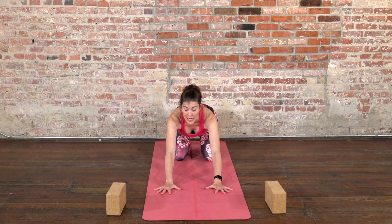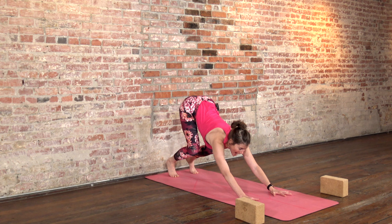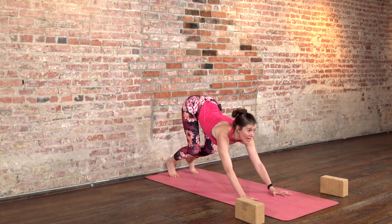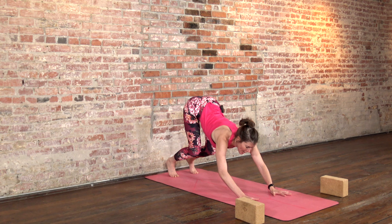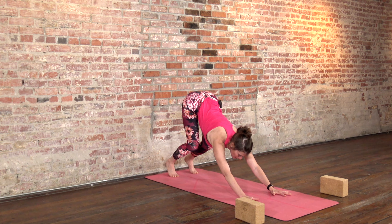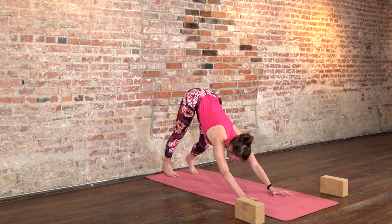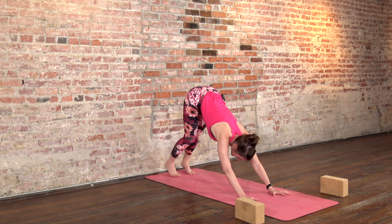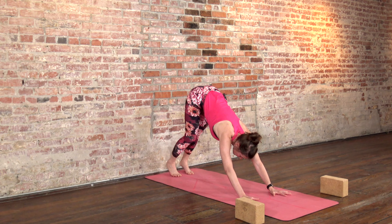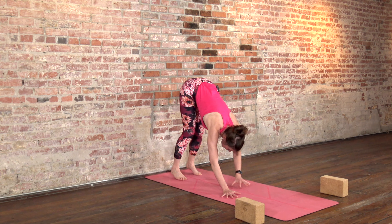Keep your hands where they are, curl your toes under, send your hips back, and then lift your knees. Keep your knees very bent for a moment, pull the outsides of your hips back, and press forward into your hands. Try that little action again — bend the elbows wide, squeeze the elbows underneath you to the floor, feel the upper arms work, then keep that as you stretch the arms to straight. Pull the hips back and press one heel back and down, bend one knee, press the other heel back and down. You're taking a little walk through the legs, stretching the backs of your calves.